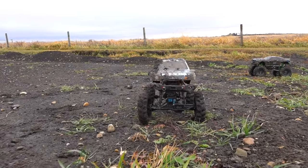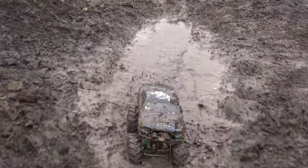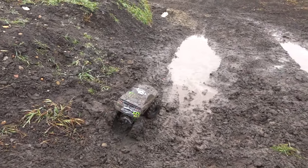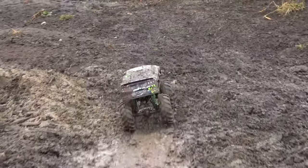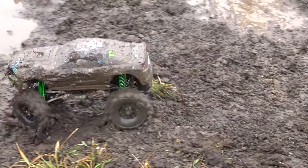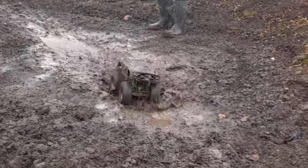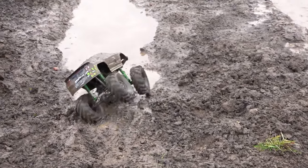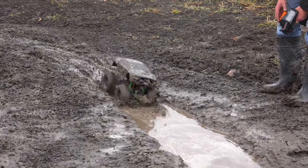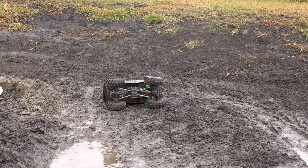I gotta lean — you know why it's leaning, right? It's all the mud on the side of it. Get some of those tires cleaned out. That 3S LiPo sure puts out a lot, but with those two motors and that much mud — I'm not flipping as bad now. You should almost make a mud course! I think a mud course should be in production right now. Agreed. Should we play follow the leader and see if you can get through it without tipping first?